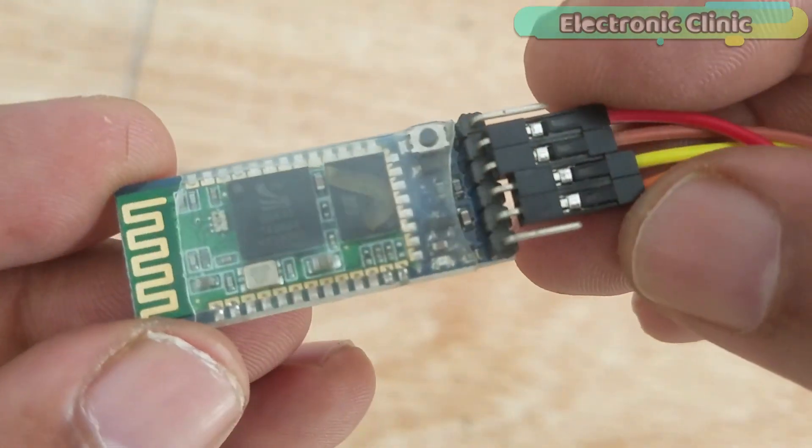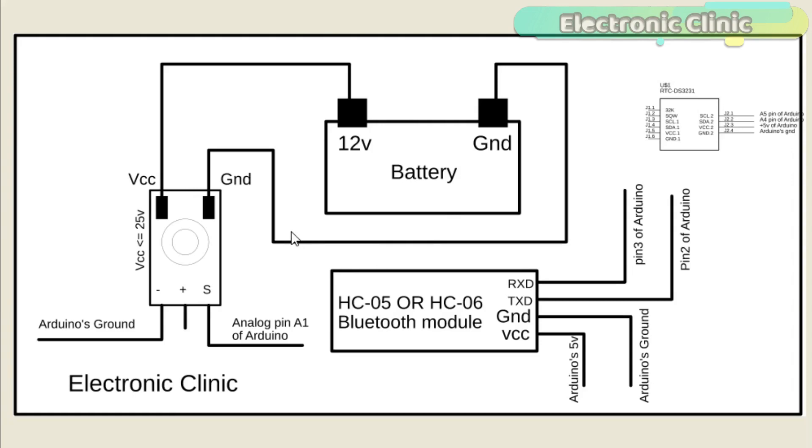Now let's have a look at the complete circuit diagram of the 12V battery efficiency monitoring system. The voltage sensor VCC is connected with the battery 12V input, and the ground of the voltage sensor is connected with the ground of the battery. The S-pin of the voltage sensor is connected with analog pin A1 of the Arduino, and the minus pin is connected with Arduino's ground, while the plus pin is not connected. The HC-05 or HC-06 Bluetooth module VCC pin is connected with Arduino's 5V, ground pin with Arduino's ground, RXD pin with pin number 2 of the Arduino, and TXD pin with pin number 3 of the Arduino.